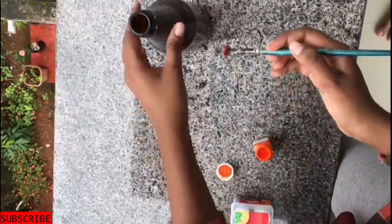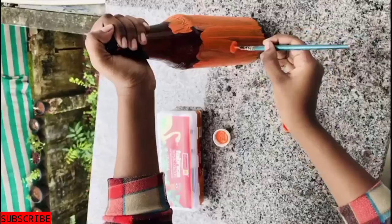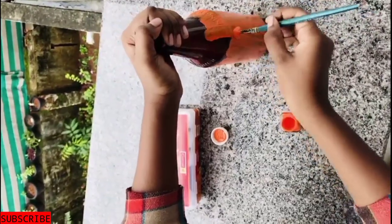First, I use the base color of this bottle. I will use the orange paint. I will use the base color of this bottle.